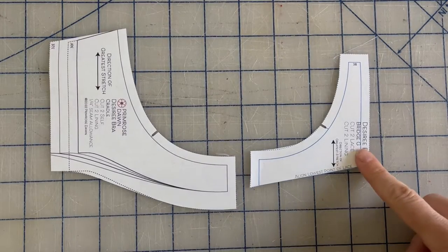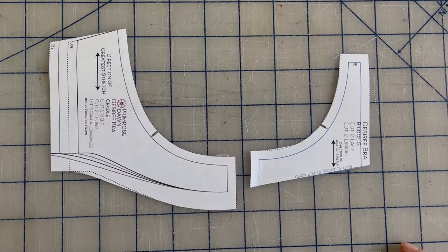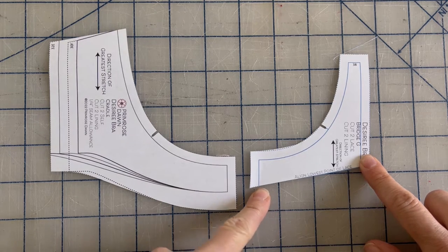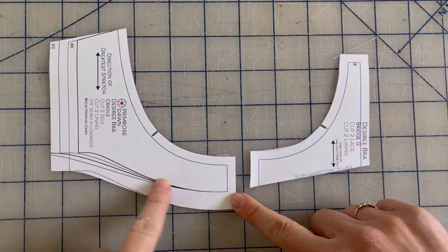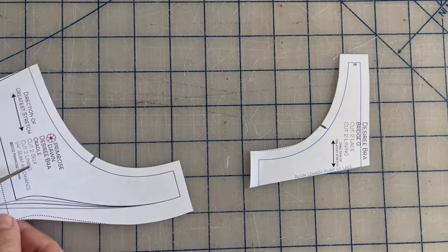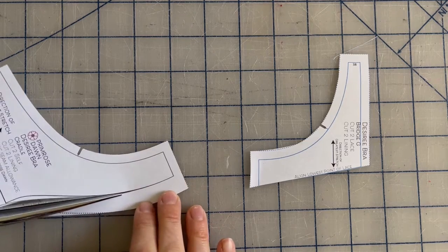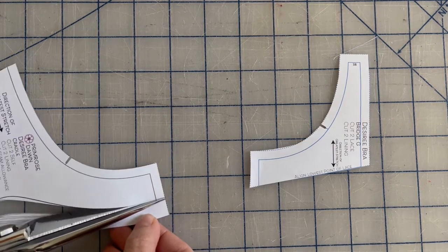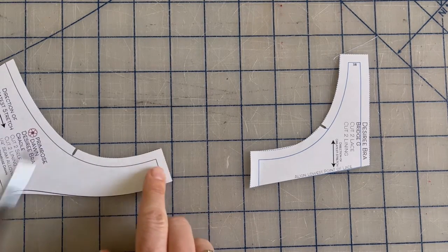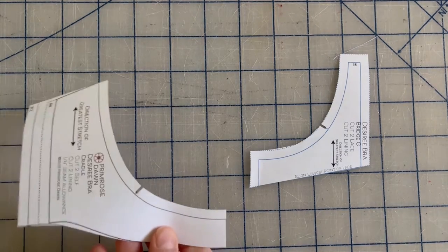Let's begin with Bridge G and the cradle. We're going to join them together in one piece so that the lace can be continuous along the bottom. Now Bridge G already has the elastic allowance removed from the bottom because it's already designed for lace, but we will need to remove the elastic allowance from the cradle. So just cut along the solid line for your size all the way across. Now I'm also going to remove the seam allowance on one piece just so that we can join them together more easily.